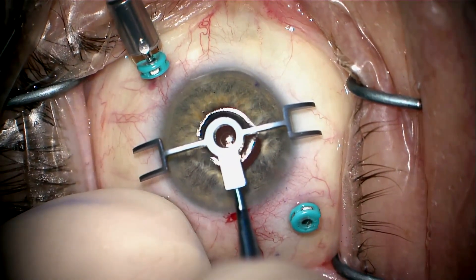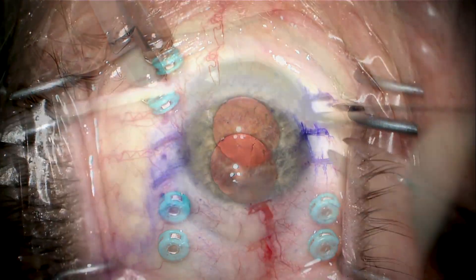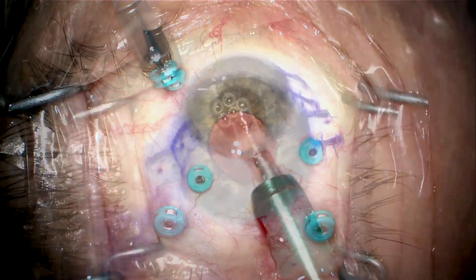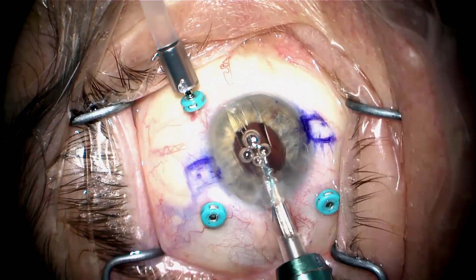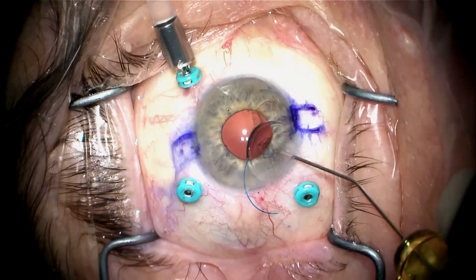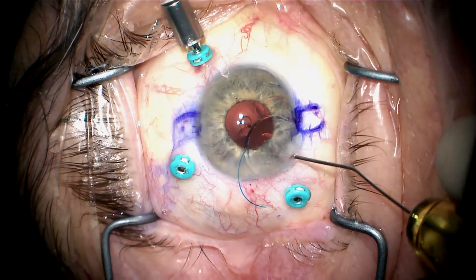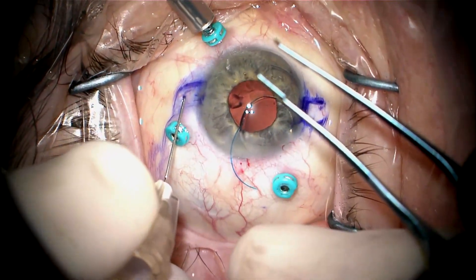We're now going to mark the eye so that I can do Yamani intrascleral haptic fixation. These marks are placed about 2.3 millimeters posterior to the limbus. The lens is injected, and I shut the infusion off and place a little viscoelastic on top of the lens to protect the cornea and to prevent egress of fluid out the main incision.